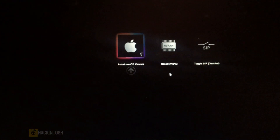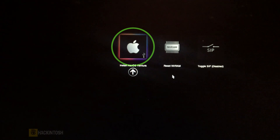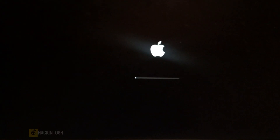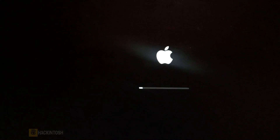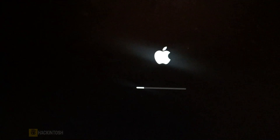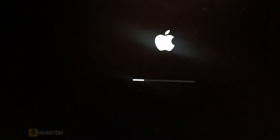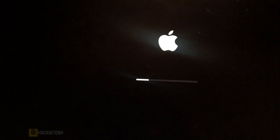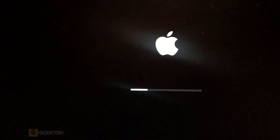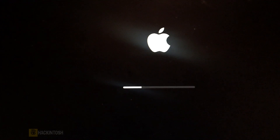This is our boot menu. We have Install macOS Ventura, Reset RAM, and other options. Let's hit Enter on Install macOS Ventura. We have the loading bar right there — that's a good sign. Let's wait for it to finish. Let's just be patient.